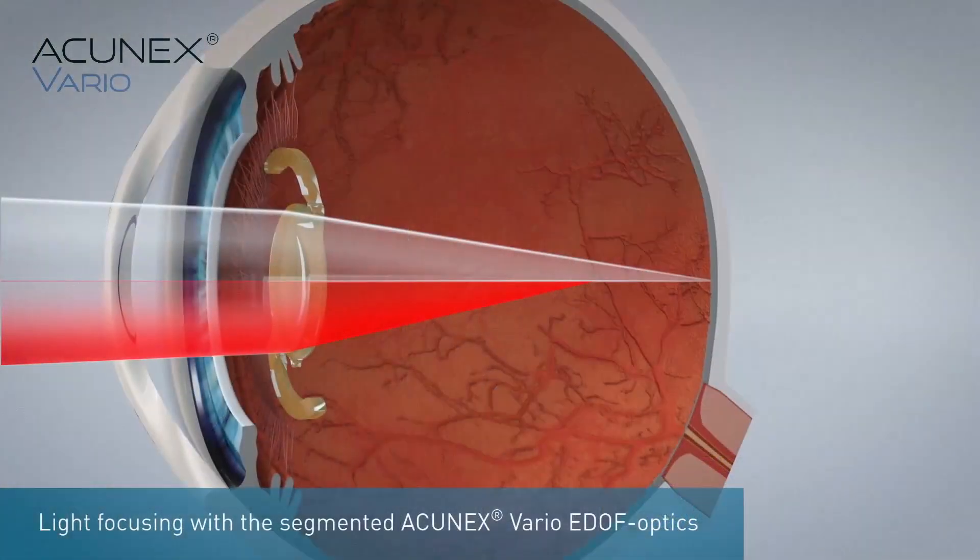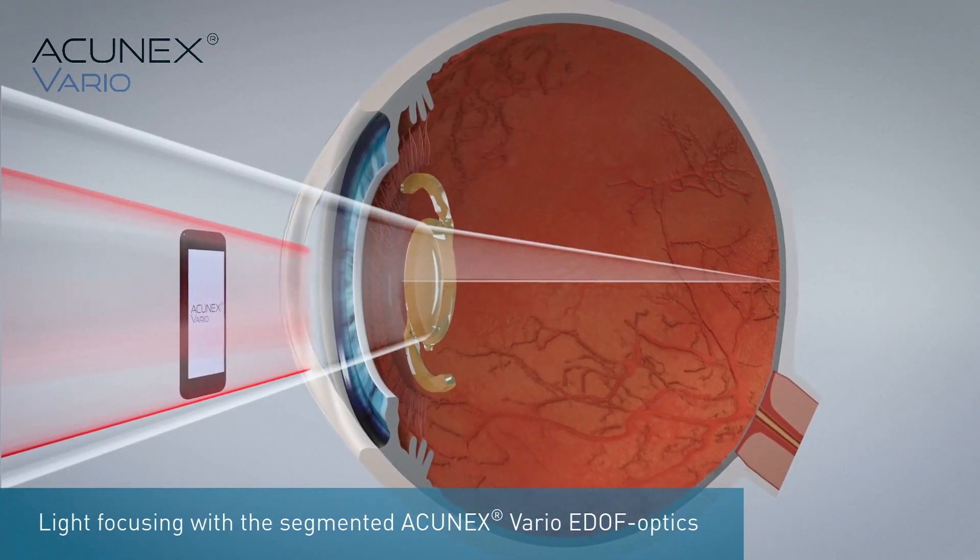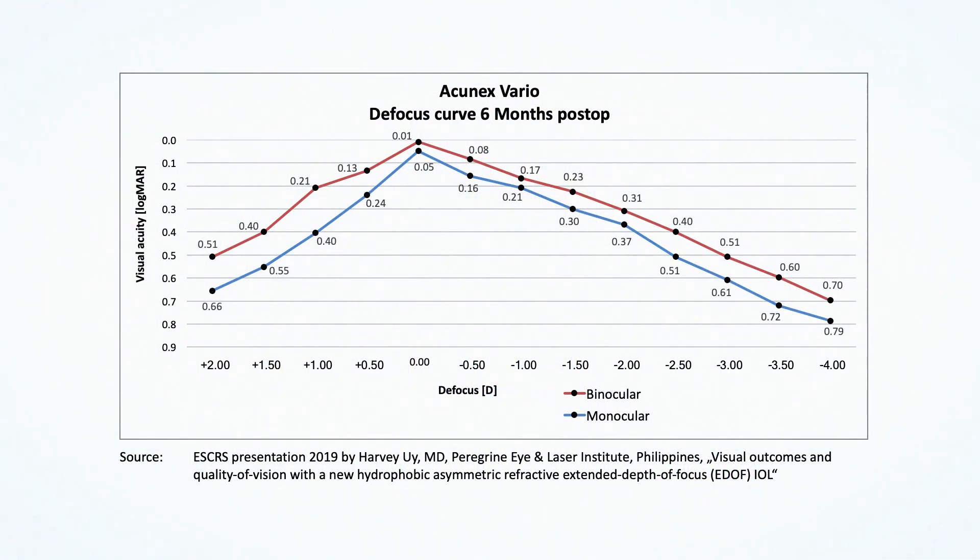I especially like this segmental design because it's not as pupil-dependent as other refractive designs. If after surgery you have a shift in the pupil, you can rotate the IOL and again benefit. This design is not sensitive to pupil mobility or to pupil decentration. Looking at the defocus curve, it is a real EDF lens — good far vision, good intermediate vision, and not as good in the near — but it is very close to a spherical designed IOL concerning halo and glare.